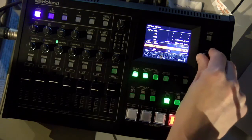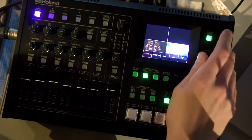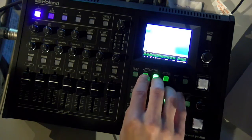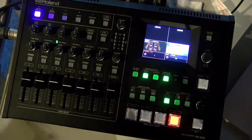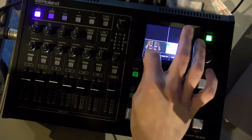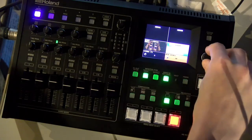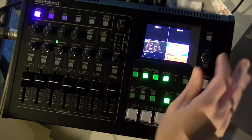For demo purposes I'll switch back to quad. Via USB I can also output a single program shot or quad as well. My output shows my program output screen, and when I go to input I'm back to my multi-view. There's also a quick access key level hard button right here — if I had something dialed in on screen I could quickly make more coarse adjustments right here without going into the menu.